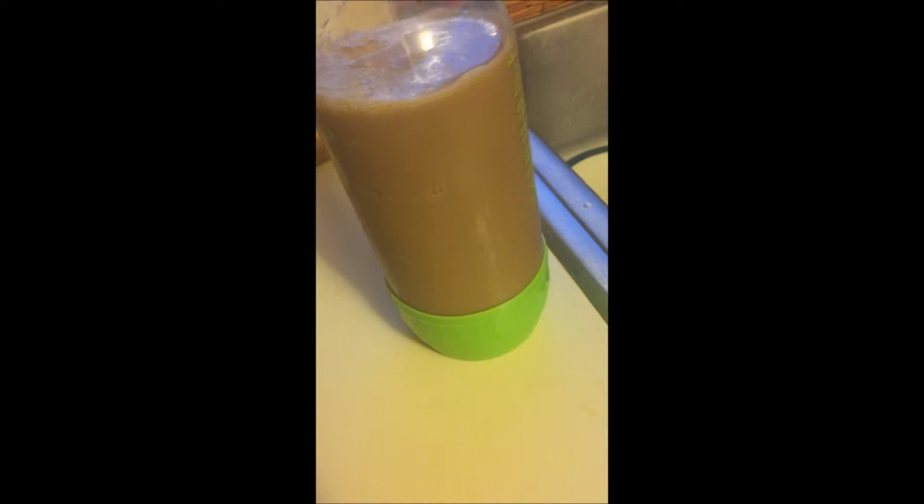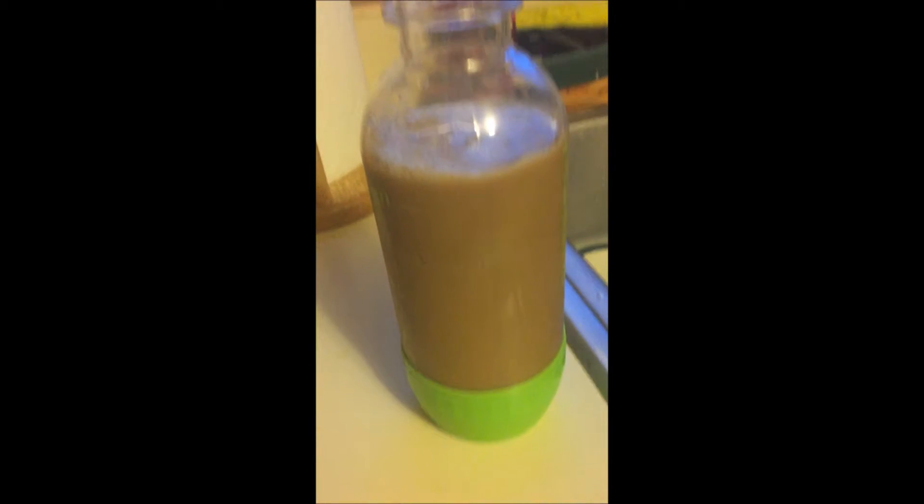You're going to want to pour half vanilla latte and half caramel macchiato into your mixing bottle, and then you're just going to want to shake it.